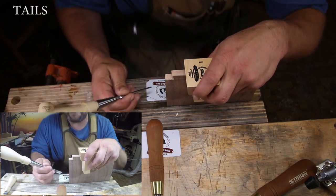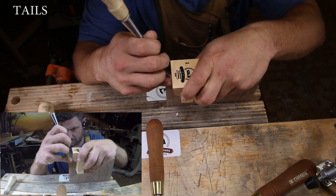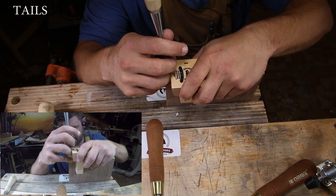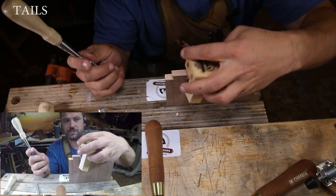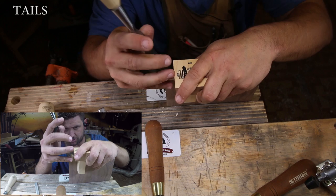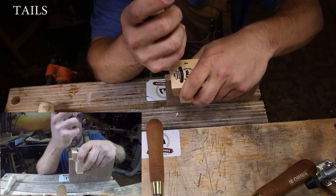So I'm going to show you how to use this as a chisel guide. You take your chisel and put it right into your knife line. You want to use a wider chisel to ensure complete coverage, and just pare down.